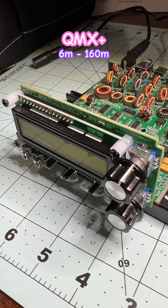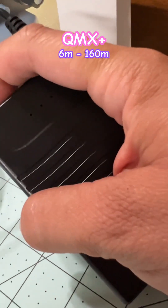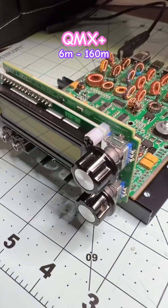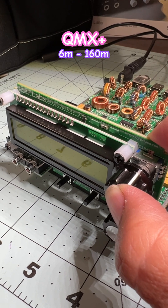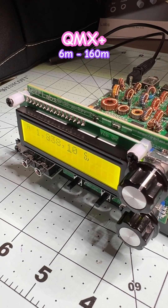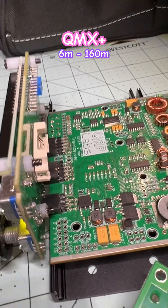It's time to do the smoke test, so let me turn this on. I think I need to press and hold this. I understand that if it's going to smoke, it's going to happen immediately — is that true?